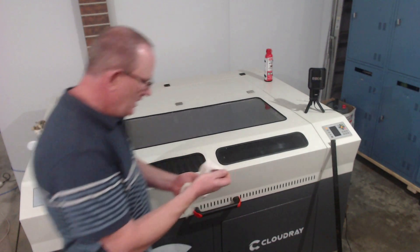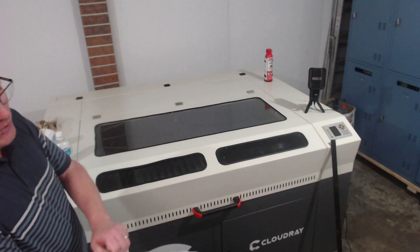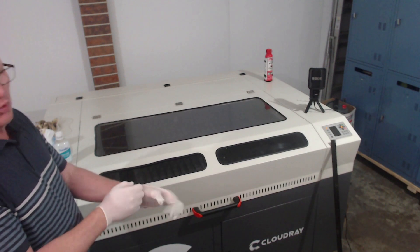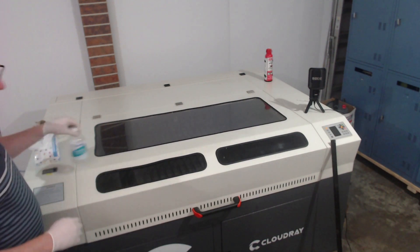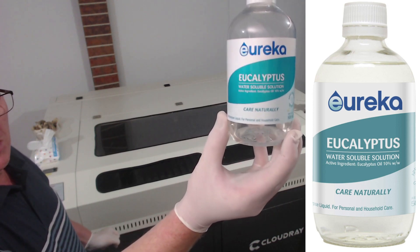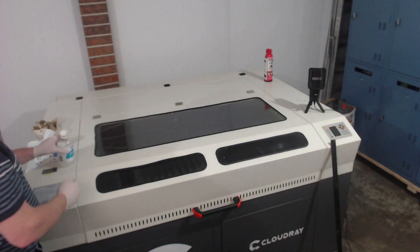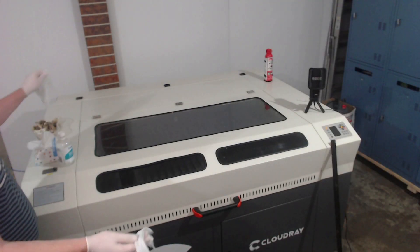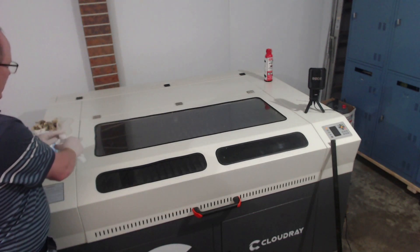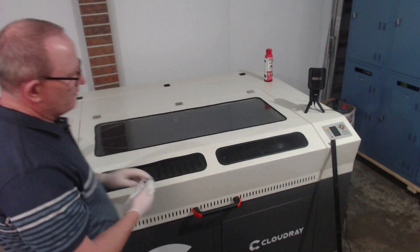What we need to do is put on some gloves just to protect your hands. The solution I use is called eucalyptus oil, or eucalyptus solution — it's a water-soluble eucalyptus solution available here in Australia. I don't know if you can get it overseas, but it's a great product. I use that with some baby wipes — just pour some of the liquid solution onto the baby wipes and the residue comes straight off.